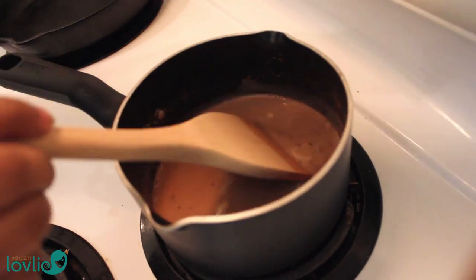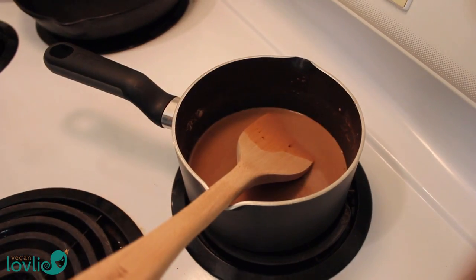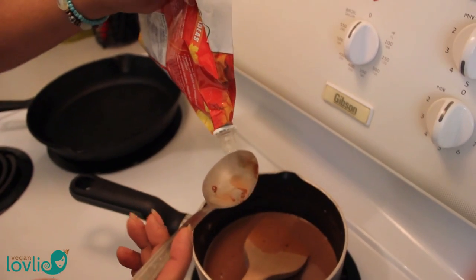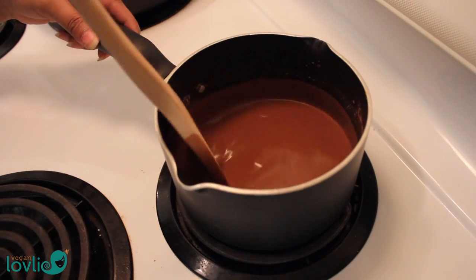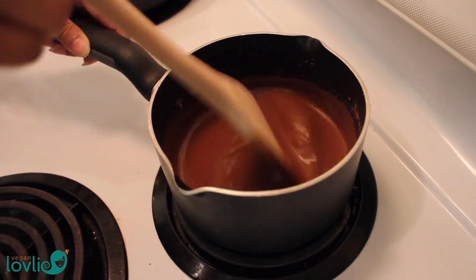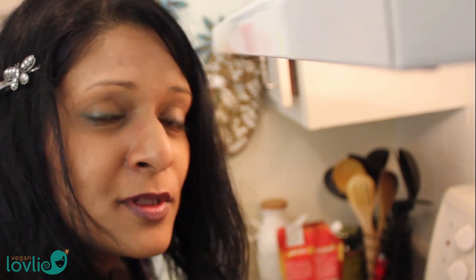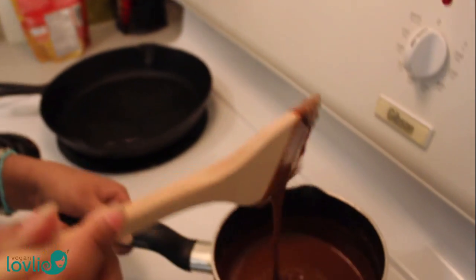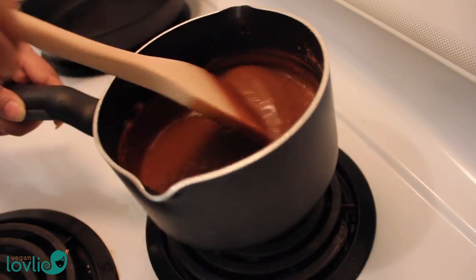Now we can increase the heat a little bit and keep stirring. I'm also going to add a tablespoon or so of maple syrup. If you don't want maple syrup, you can add sugar, or if you want it sugar-free, you can add stevia. You will see that as it thickens, you have to really keep stirring more and faster. As it cools, it will tend to thicken slightly more. I think now that's the consistency that I like, so I will turn off the heat and put this aside.